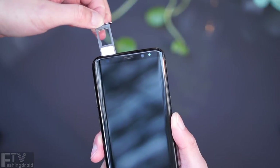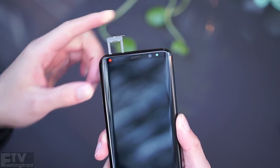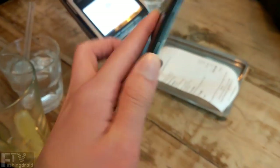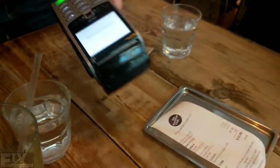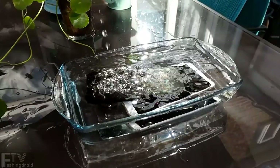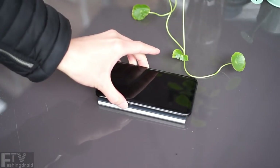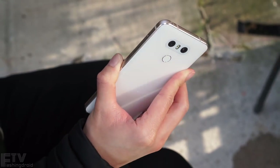Moving on to the hardware, we are getting microSD expansion on both of them. NFC chips are also a must on flagships like these — Android Pay is simply the best invention on earth. Meanwhile, the S8 shines when it comes to wireless charging. You will get that on the G6 in America as well, but I personally prefer the Quad DAC variant, which is the one here.